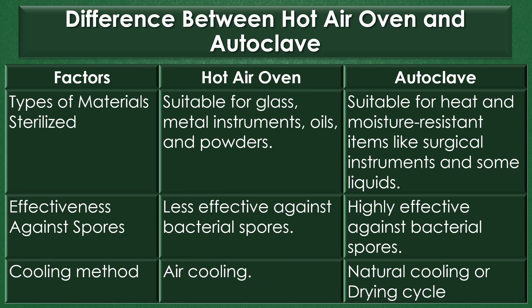Types of materials sterilized: The hot air oven is suitable for glass, metal instruments, oils, and powders. The autoclave is suitable for heat and moisture resistant items like surgical instruments and some liquids.